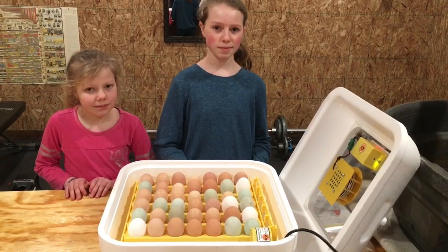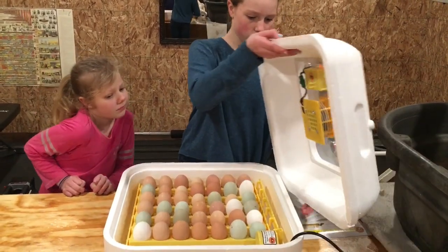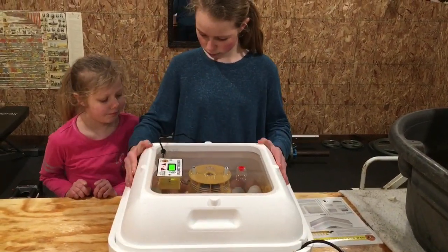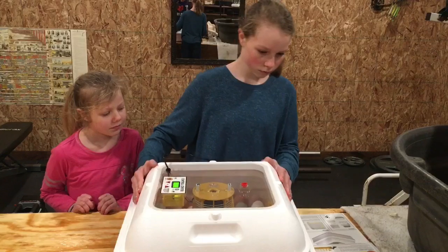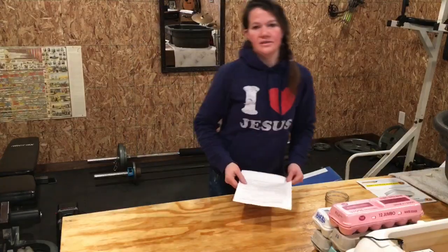We've picked all of our chicken eggs out, we're going to put the lid on, and we hope that you join us at the end of March to watch these little fluffy cute chicks hatch out.